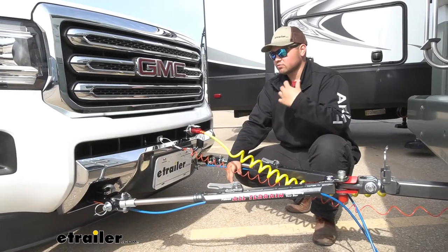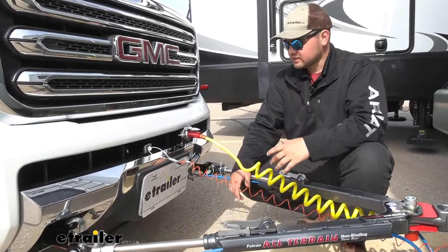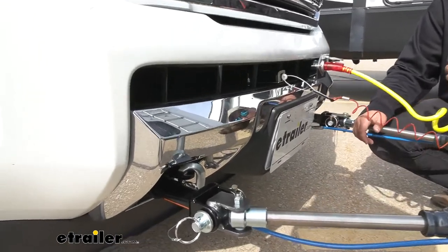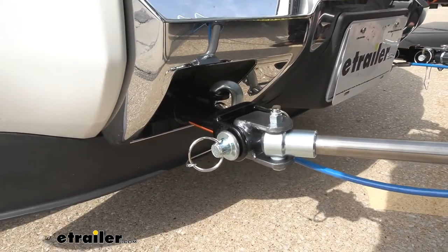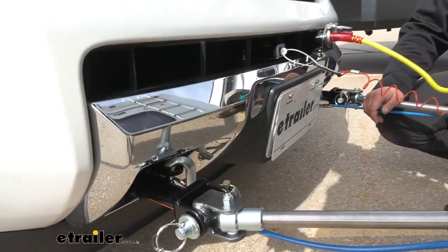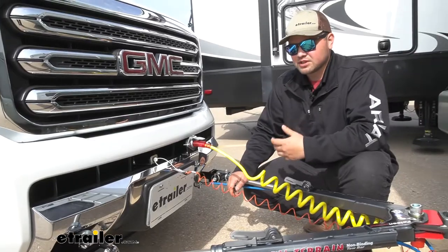Our base plate bolts up directly to our frame so it's going to be a really strong connection for our tow bar. It is steel construction so it's going to be really strong for a long time. We're also going to have a really nice black powder coat finish to help resist rust and corrosion. One thing I really like about this kit is there's no drilling, welding, or anything like that — it truly is a bolt-up installation.